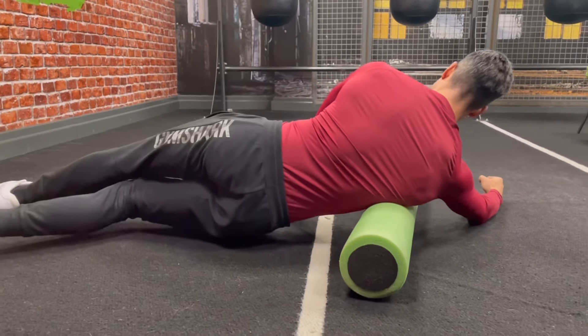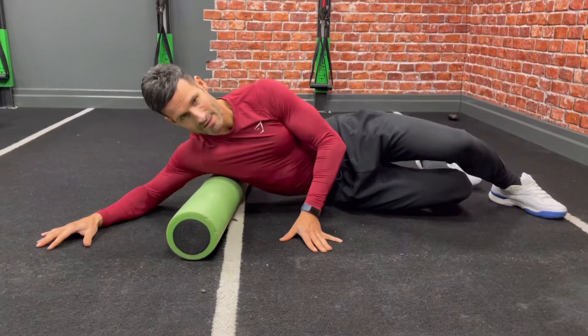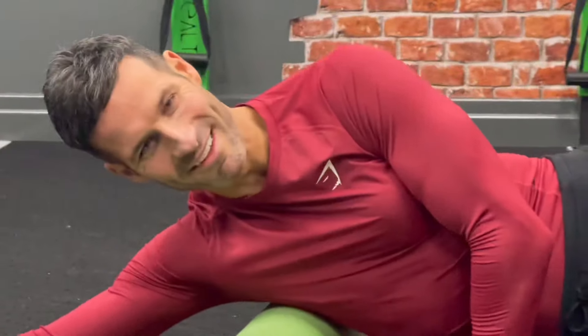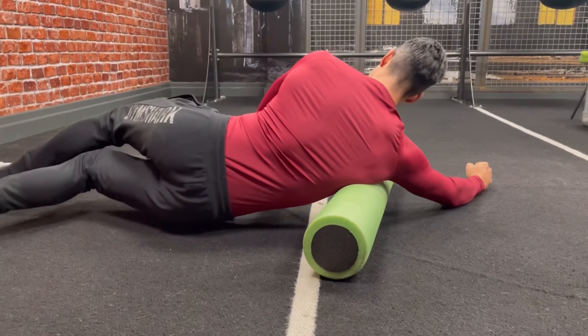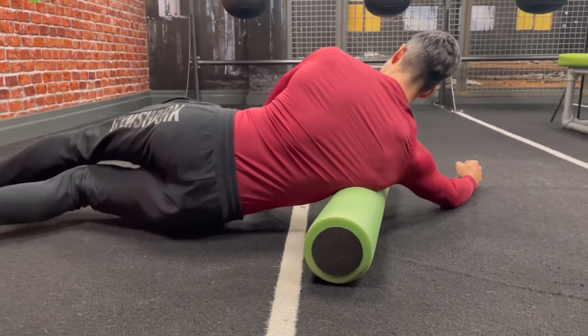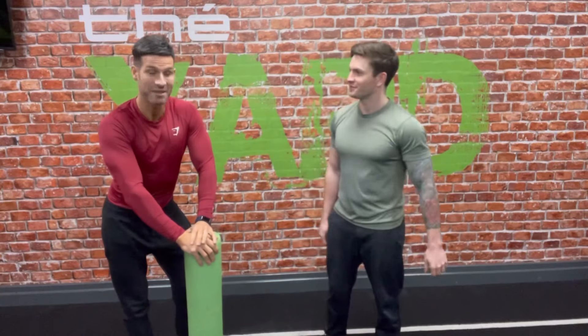Roll all the way up to the armpit. You can feel it right there. I can feel there's a little knot — relax into it. So that's the mobilization step done — we found our limitation in the shoulders and now we've worked to mobilize it with some soft tissue release using the foam roller.